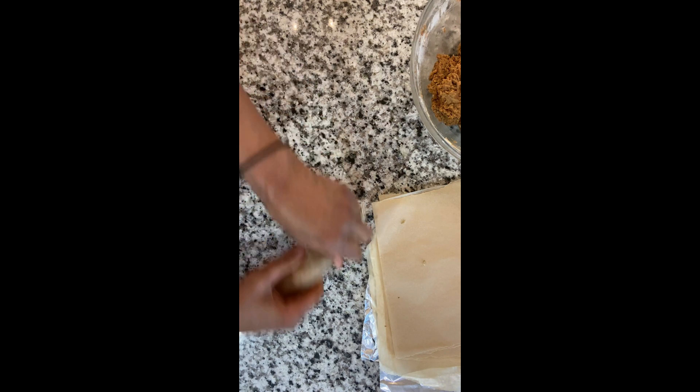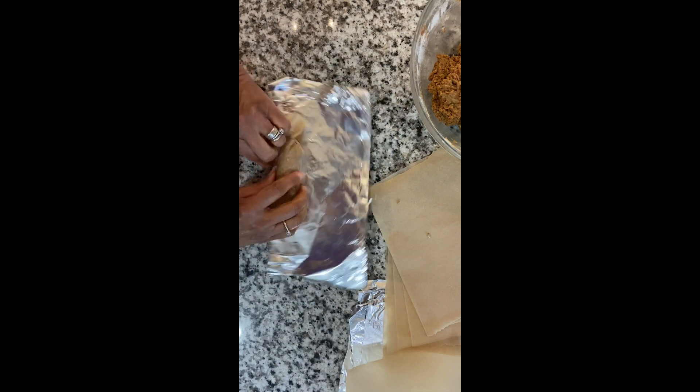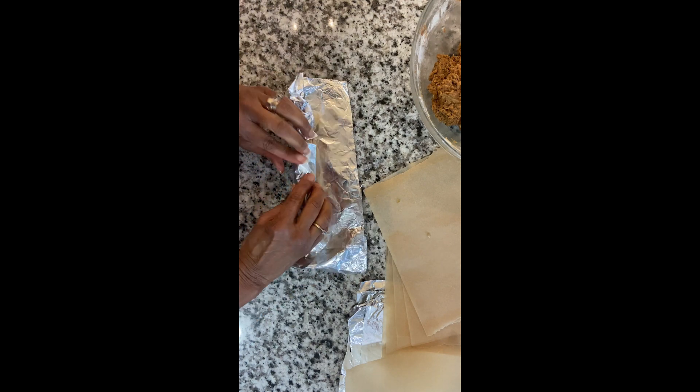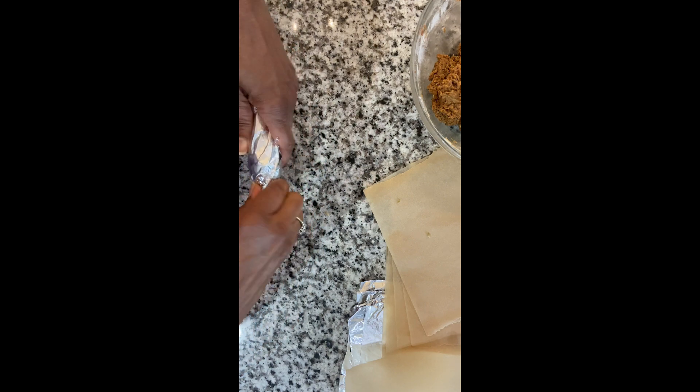Then I add aluminum foil to the outside because these are going in the steamer. I do this double step because I do not want the aluminum next to my food — aluminum is not a good substance to be putting into your body. That's why I do this double step.